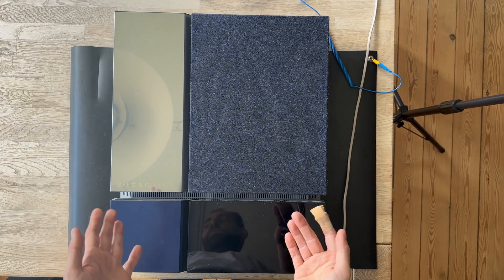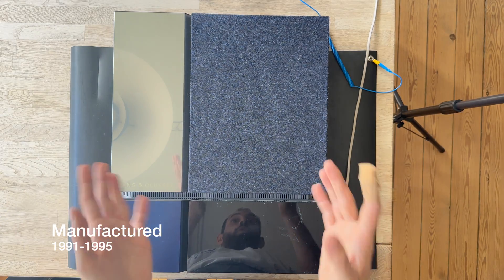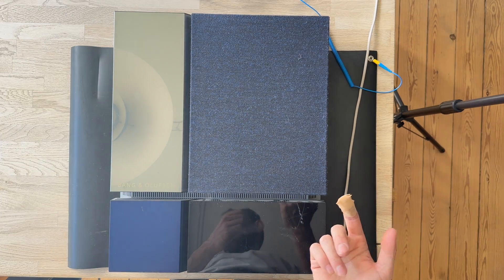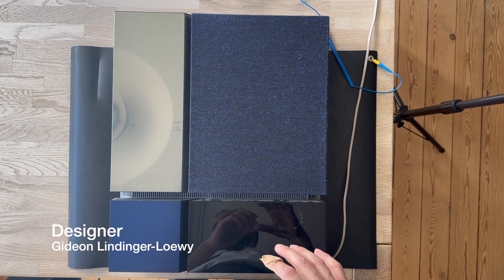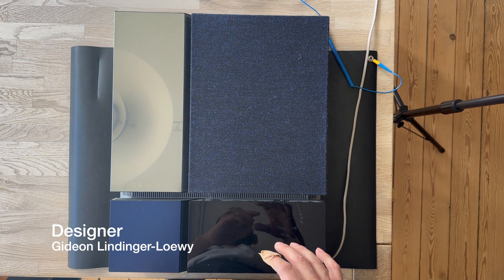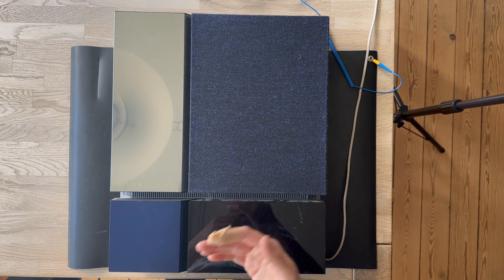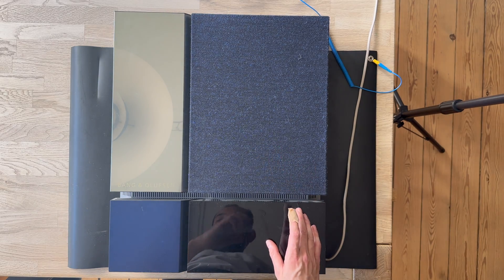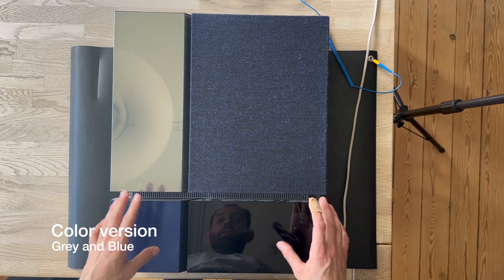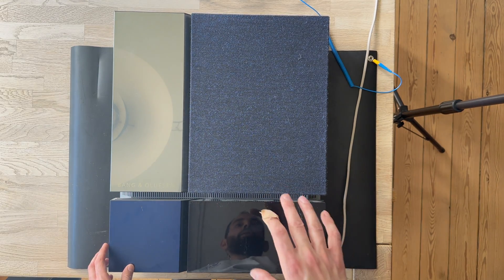The Beolab 4500 was manufactured from 1991 to 1995, and the design is by Geod Lindgerlova — the name will be displayed on screen. The Beolab 4500 came in two versions: the blue version, which is what we have here, and also a gray version.